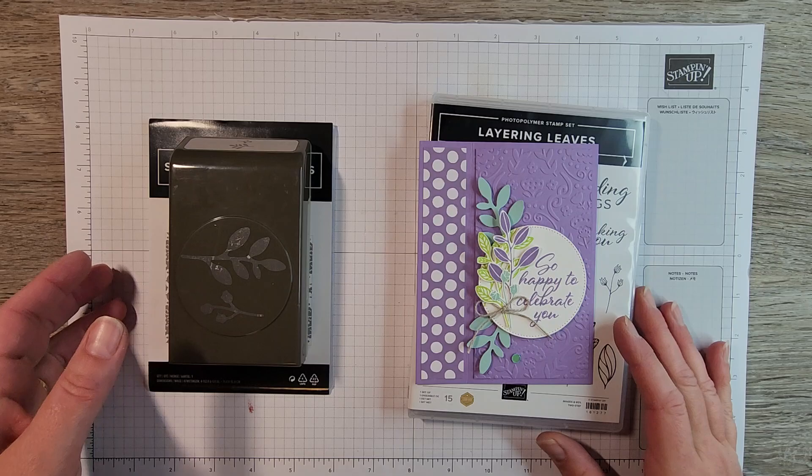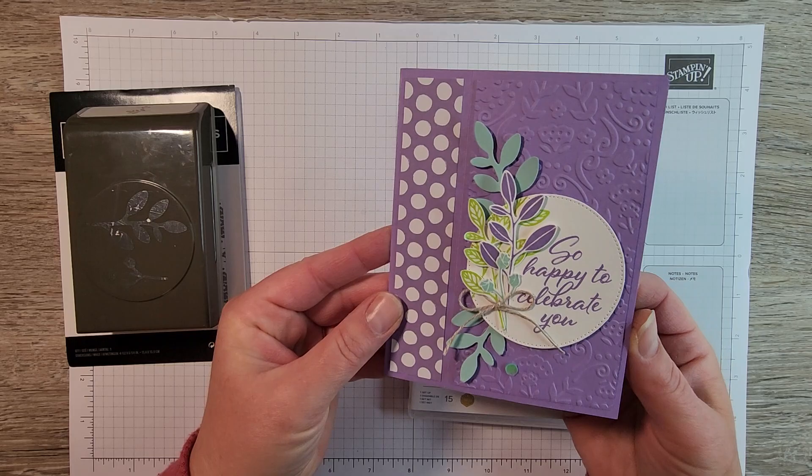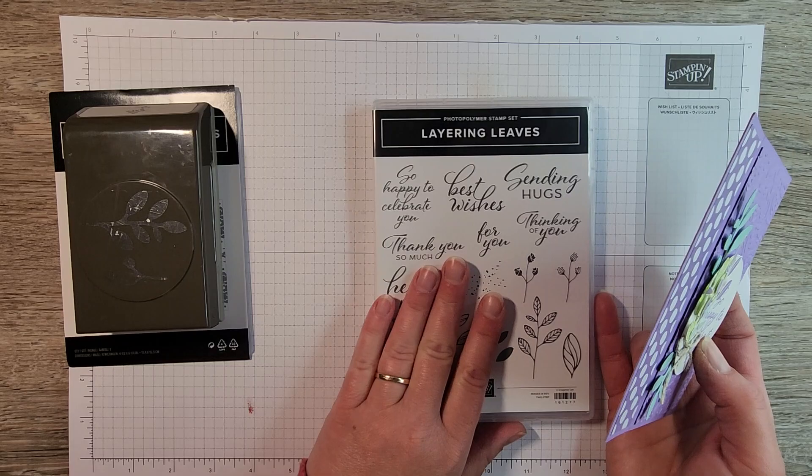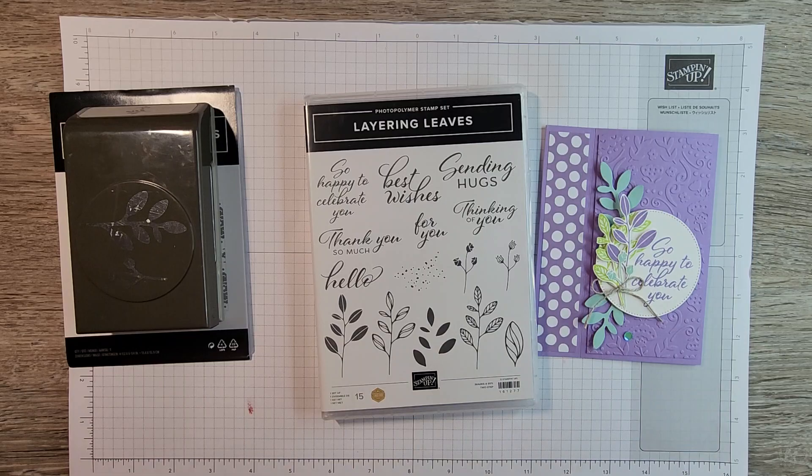Good morning stamping friends. Welcome to Bird's Nest Designs. Today I am here to share with you this quick video tutorial on how to make this book binding fold. This is one of the cards that we created for my Layering Leaves Stamp of the Month Club. July 2023 is the final month of this amazing stamp of the month club.